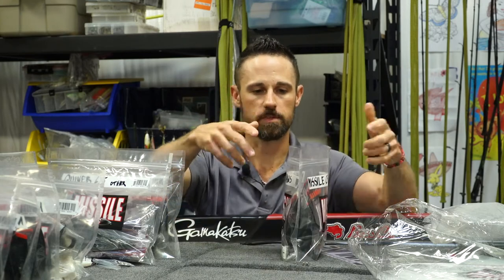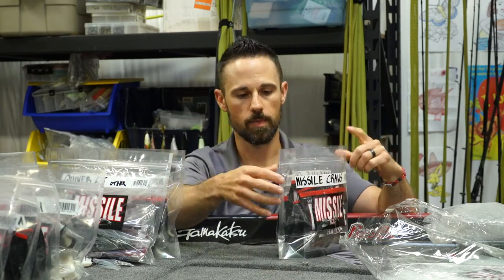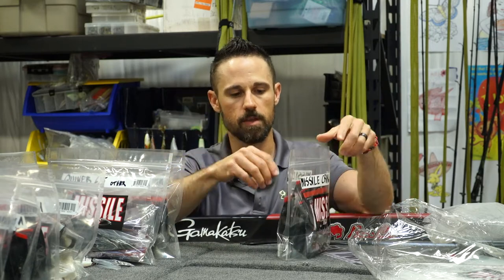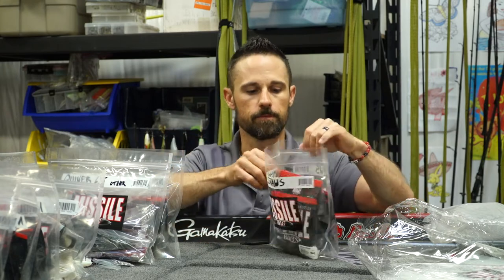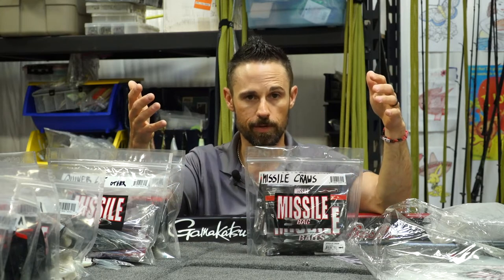They've got a nice secure zipper on the top. You can hear the bags opening — this is a very thick mil on the bags, definitely just an overbuilt bag. You're not going to tear them up very easily and they're not going to break your bank.